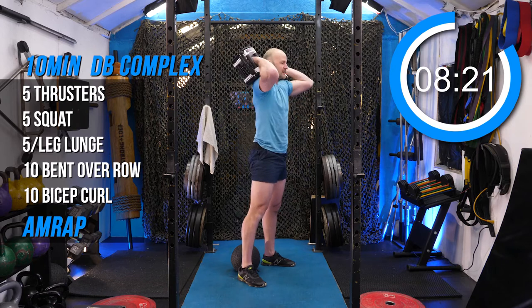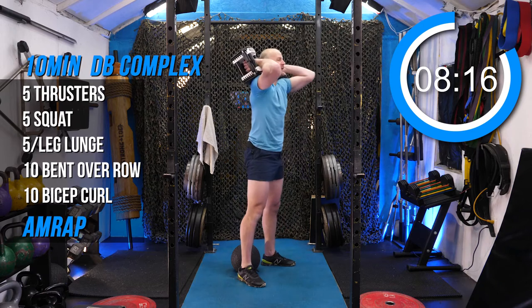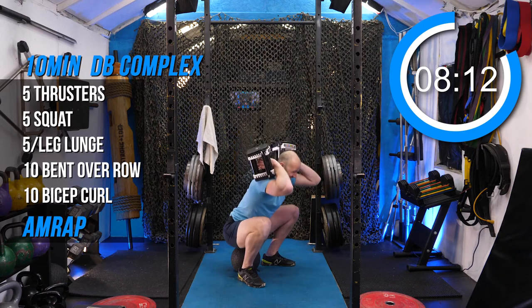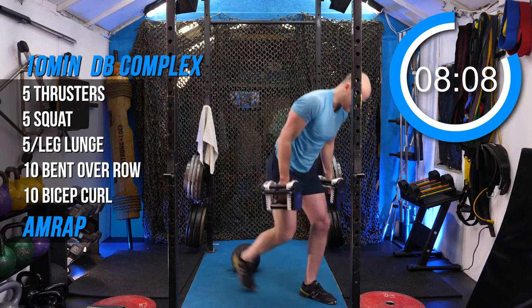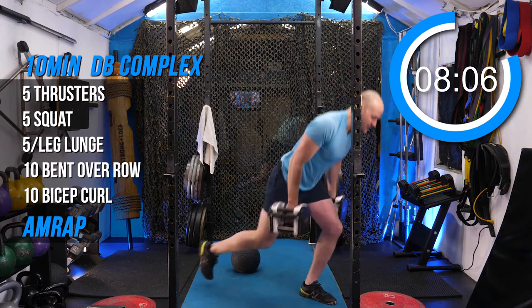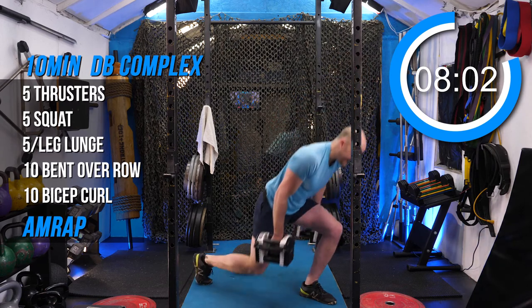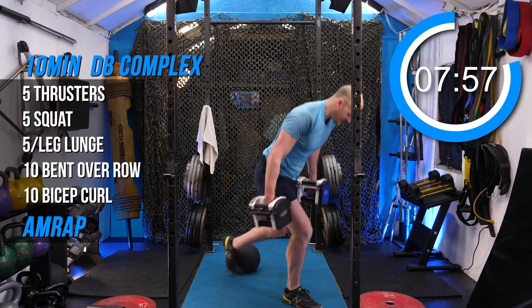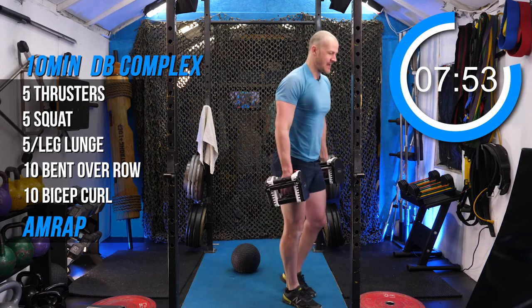You can rest dumbbells like this if you want to. Kettlebells will be harder in the front rack position. Lunging on the same side in a row will be quicker. You're only here for 10 minutes, so you're not dogging these. We gotta go — maximize every second.